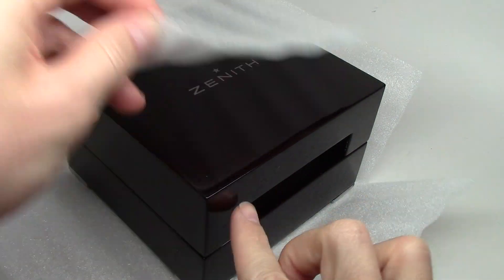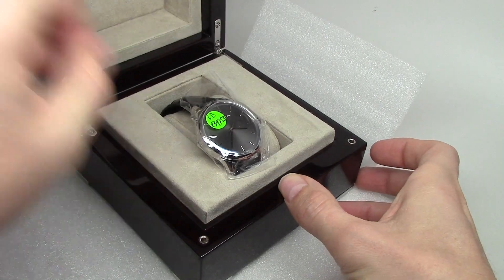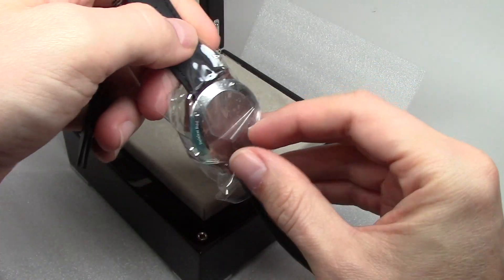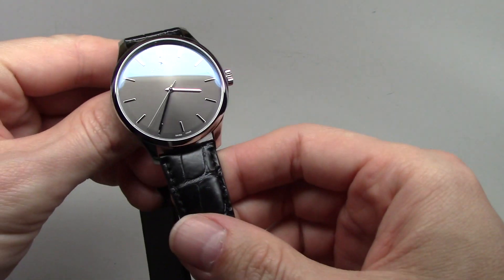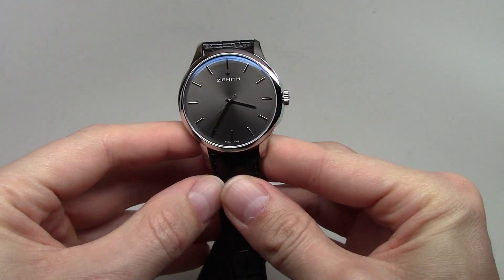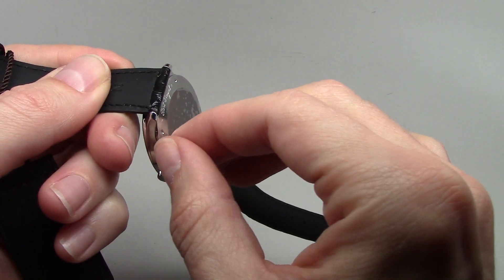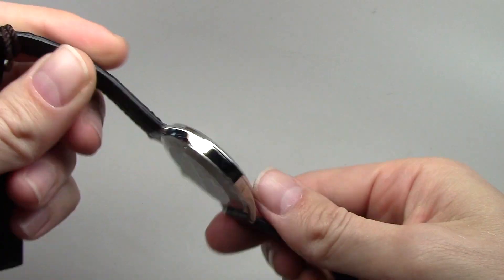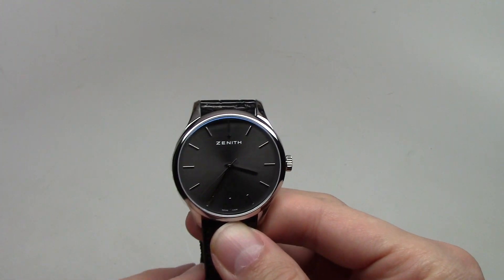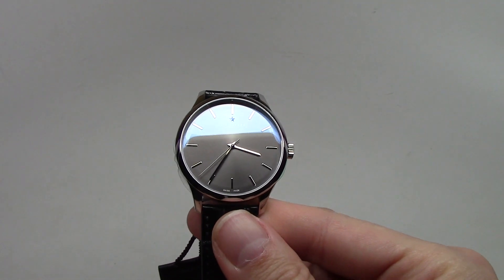Hello, today we have a neat watch right from the box. I can take this out if you want. This is Zenith — I like this sunburst effect, as you can see.